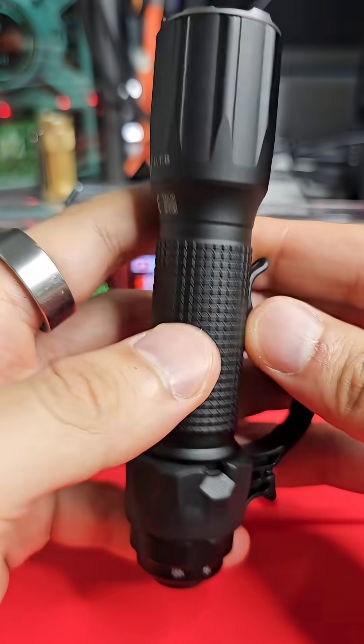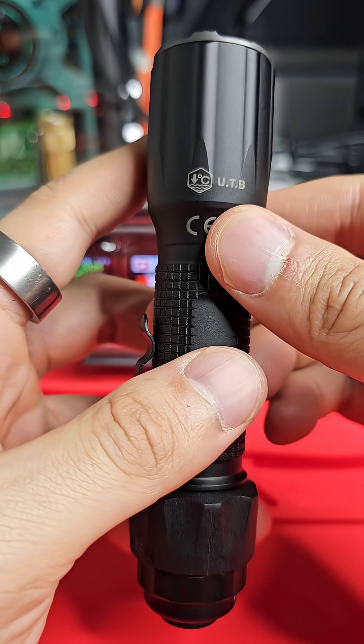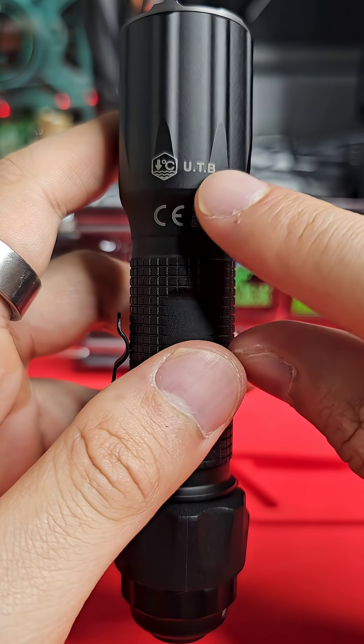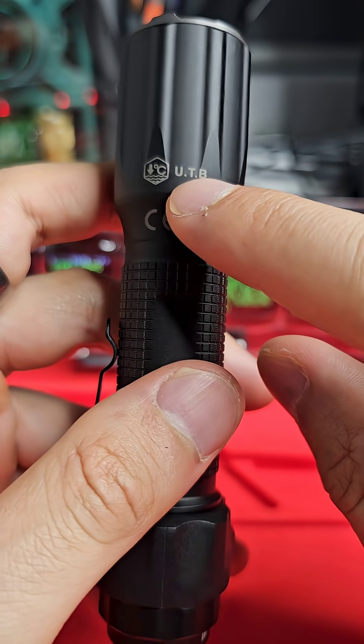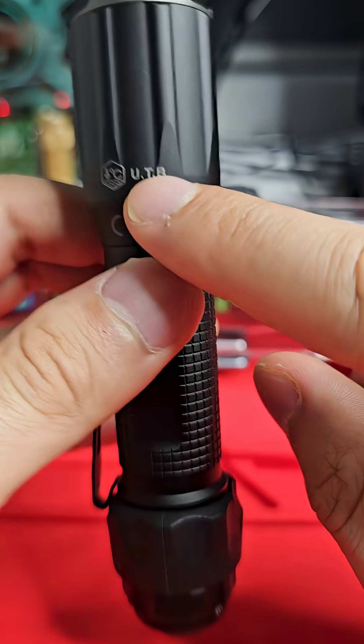This is the Nextorch TA30D and it's using a bit of tech that I've never seen before on a flashlight. Nextorch call it their UTB — Ultra Thermal Buffer Technology — and I did a bit of research on this.